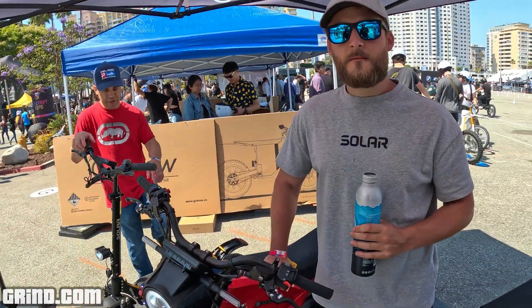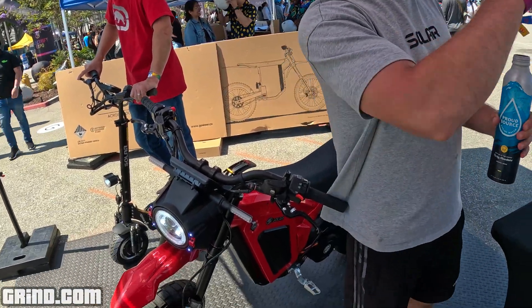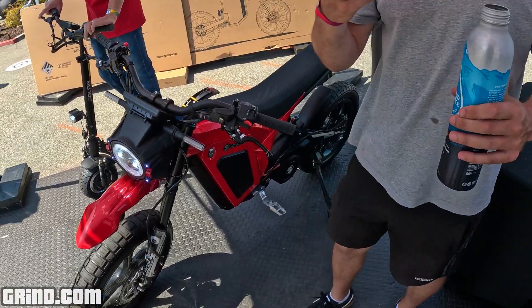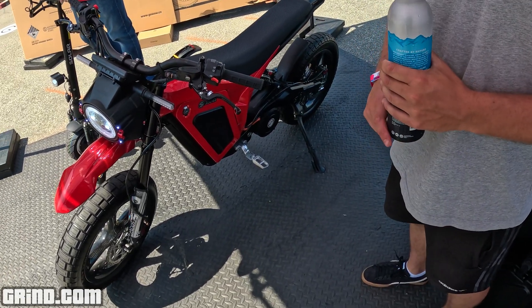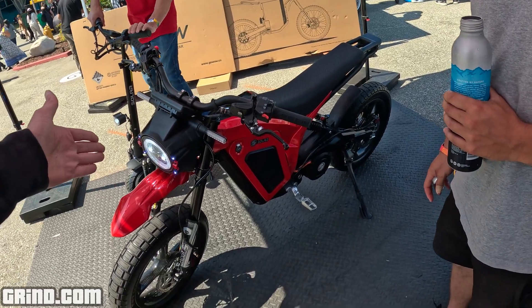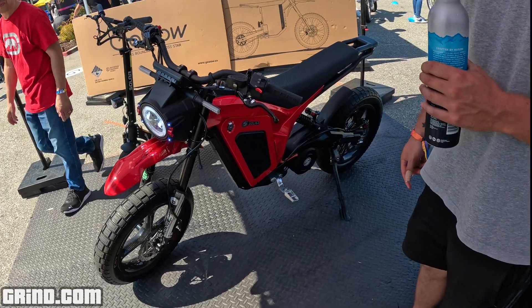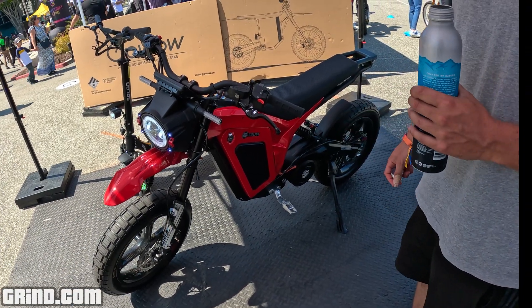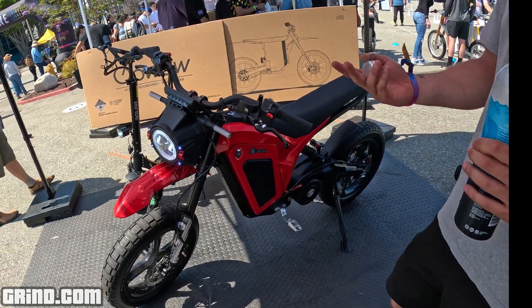Is this the latest model you guys have right now? Yeah, we just unveiled this yesterday. It's the Race Edition of the Eclipse 2.0, which has been out for a year or two. Someone said they wanted to get an Eclipse but they're waiting for the second version to come out, so I guess it's this. A little birdie must have told him this was coming out.